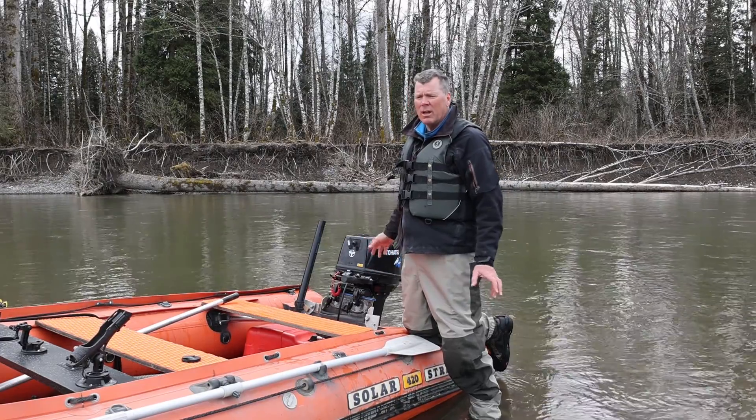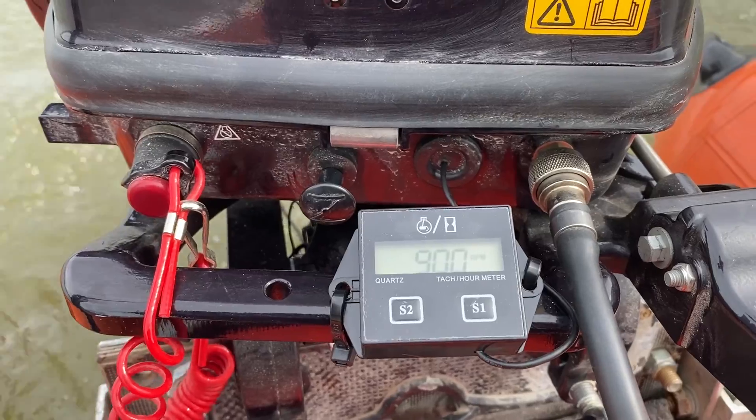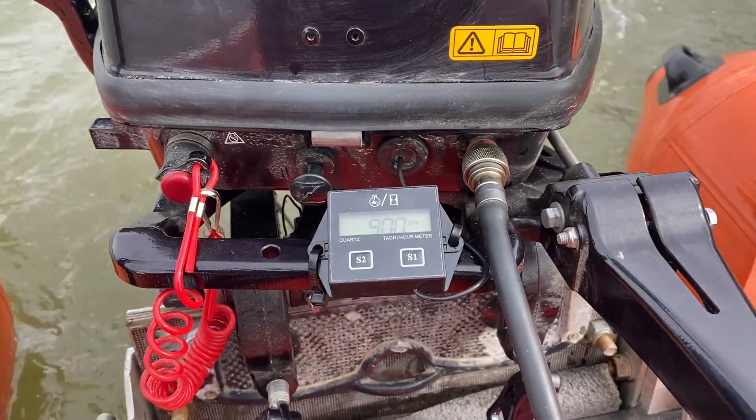Super simple design, easy to install, and it's kind of nice to see what your RPM is — so you can see, for example, when you're idling at around 8,900 RPM and get an idea of where you're at.